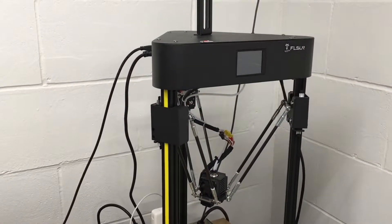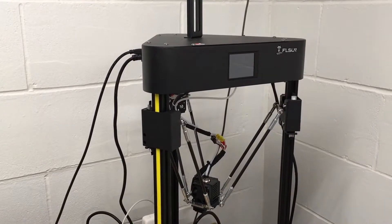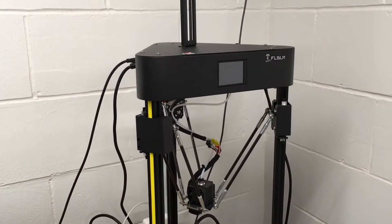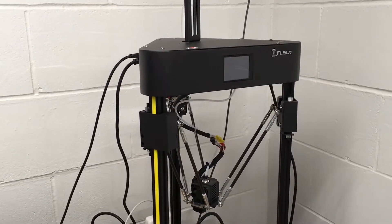Welcome! This is my latest video on the FL Sun Q5 3D printer. If you find this video helpful and are wanting to purchase one, I'll put a link in the description to it on Amazon — using that link helps me out a little bit and doesn't cost anything extra. I'll also put a link to my FL Sun Q5 playlist in the description where you can find my other videos on this printer.